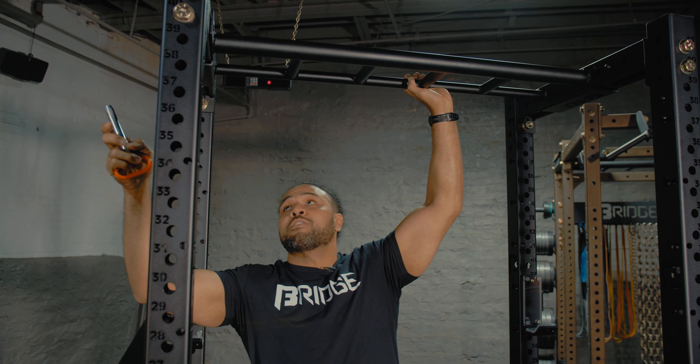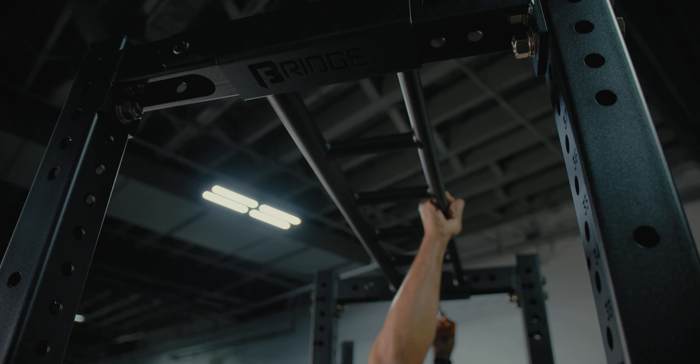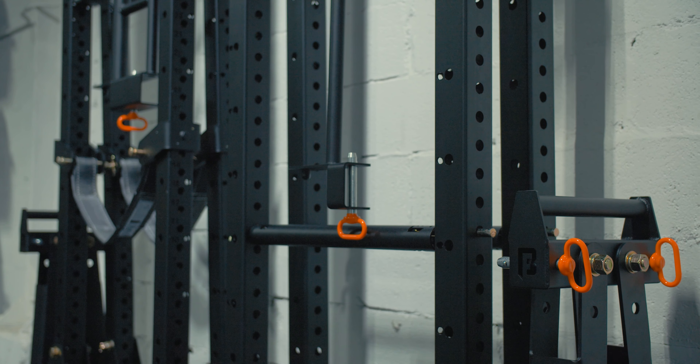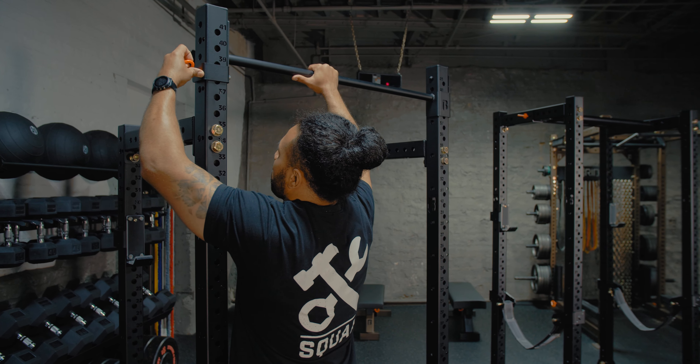Whenever you're ready to use that, you just flip it on up, secure it with a pin. The best part about our Phoenix line of equipment is the ability to fold up, and I'm going to show you guys how. First thing we're going to do is remove that adjustable bar.